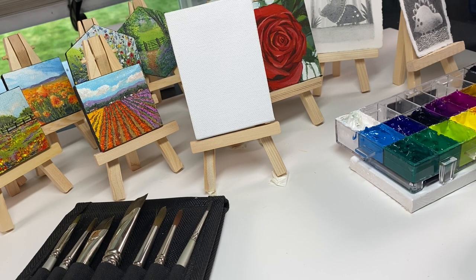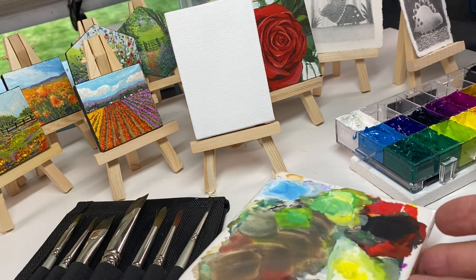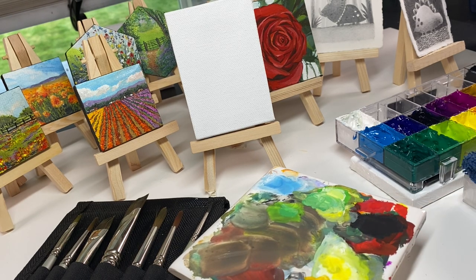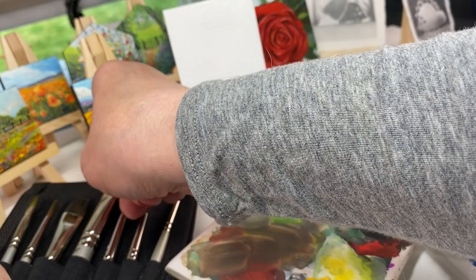I've got some brushes — these are my Jack Richeson brush set. And then I'm going to need something to mix the paint on. I use a mixing tile — it's basically an 89 cent tile from the hardware store. I also keep a rag handy. That's really all the supplies I'm going to need for this, so let's do a little painting.